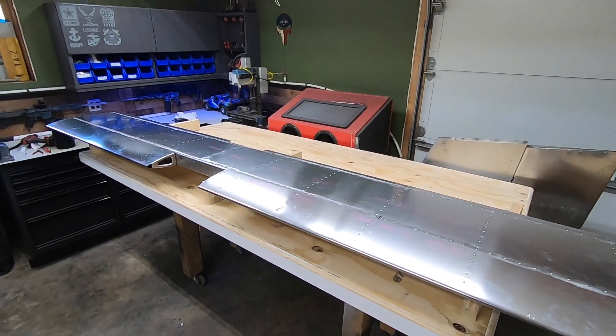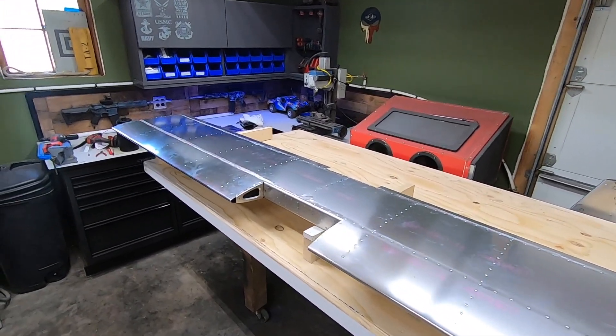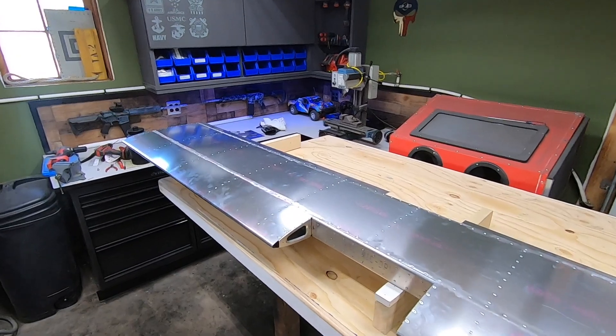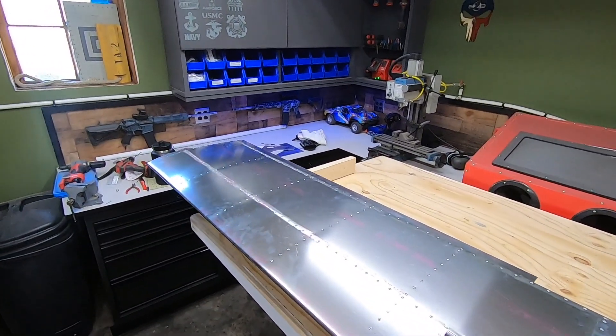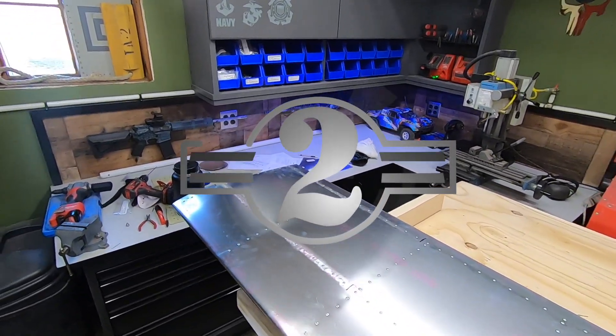And that's a wrap — one more completed airplane part. It's really shaping up quickly and I'm excited to move on to the elevator surfaces next. Like, subscribe, and share if you got something out of this. Feel free to leave a comment below if you catch me screwing something up. See you on the next one.